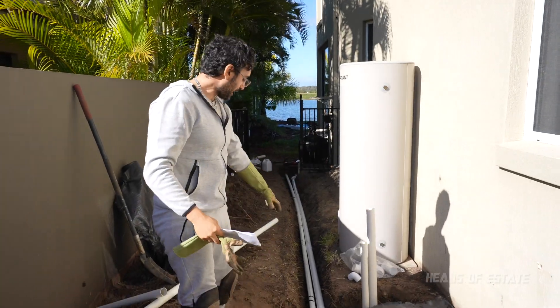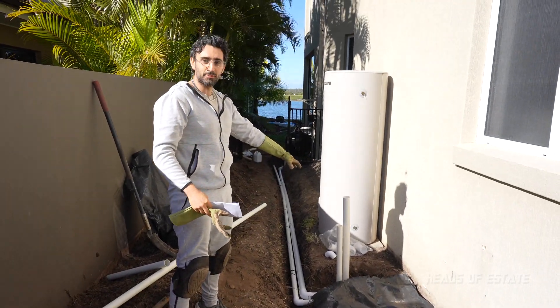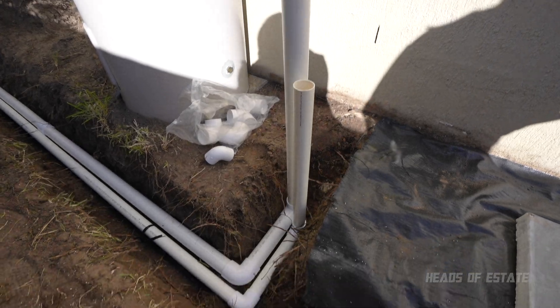We've just done the piping to get the pipes to the pool situation over here, and now I'm speaking to the spot.